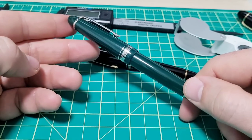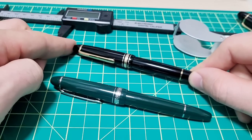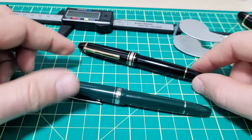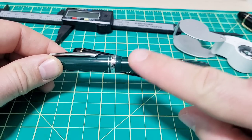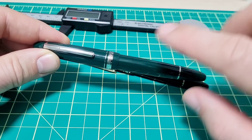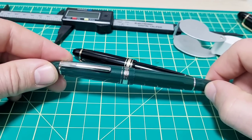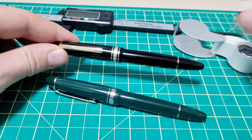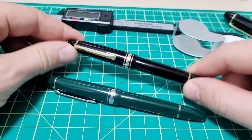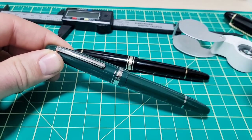One big win for the 136 is color options. With the 146, what you see is what you get — as long as you love black. The P136 comes in all sorts of options: this lovely green, black, a dove gray, blue, burgundy, and maybe more to come. With the 149 you can get rose gold and rhodium trim and such, but for the 146, you're mostly looking at black.